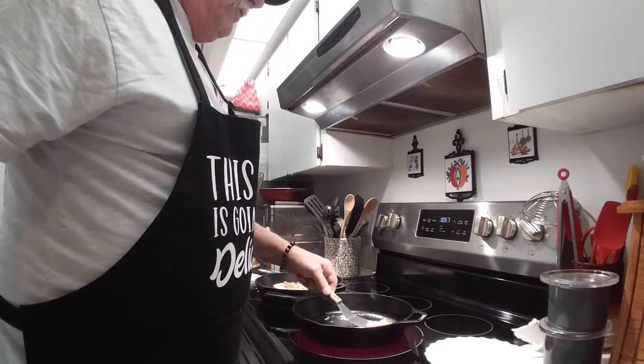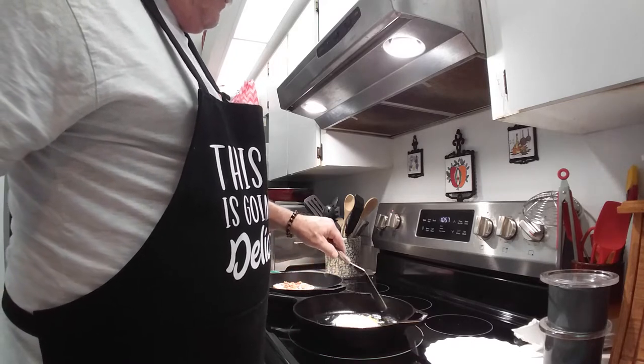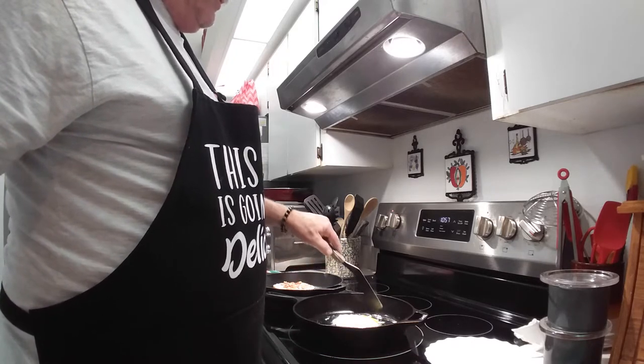I think this is ready to flip. Look at that — no stick. Got a little yolk around there but that'll come up.